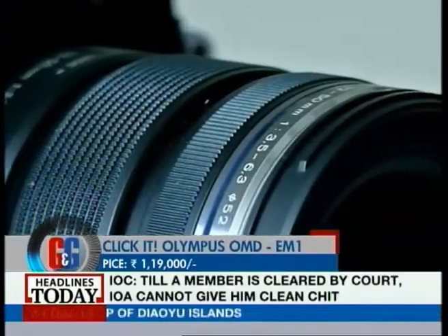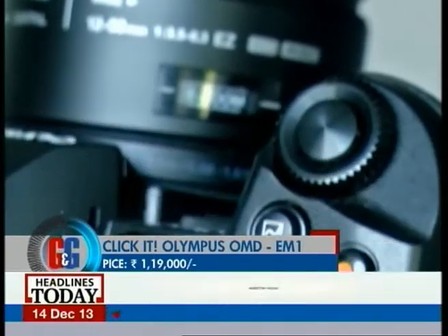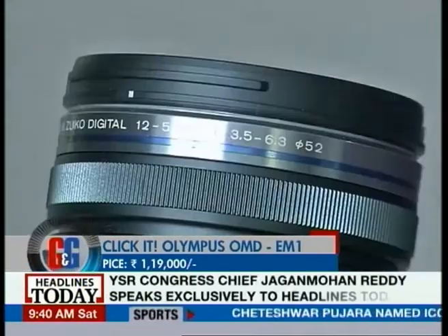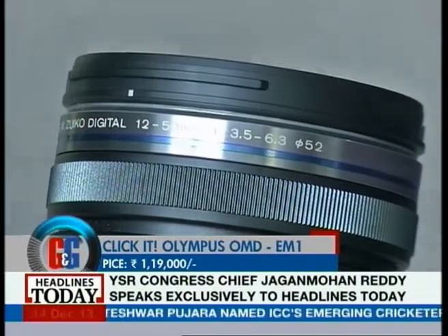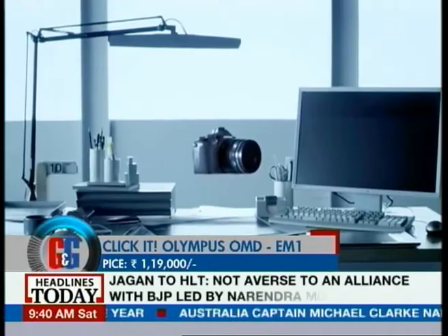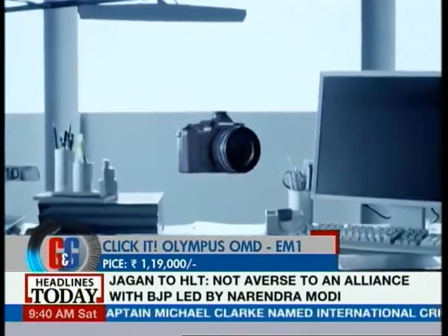The Olympus OM-D E-M1 lands on the higher side when it comes to price, at Rs. 1,19,000 with a 12-50mm lens kit. But hey, who says good things come cheap? Definitely, the Olympus OM-D E-M1 is a recommendation from our side for sure.